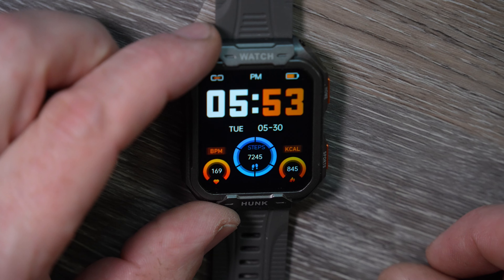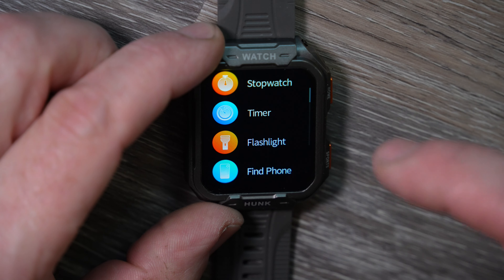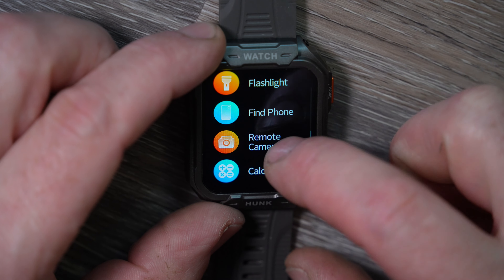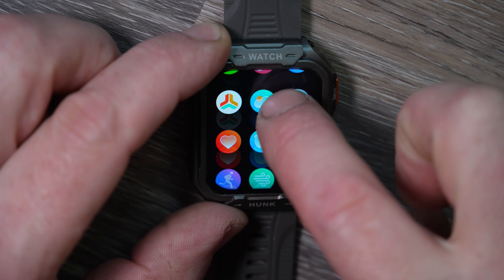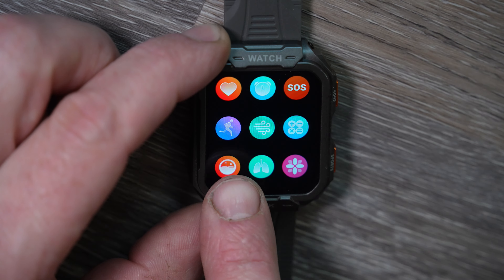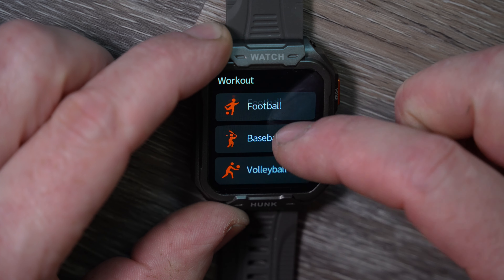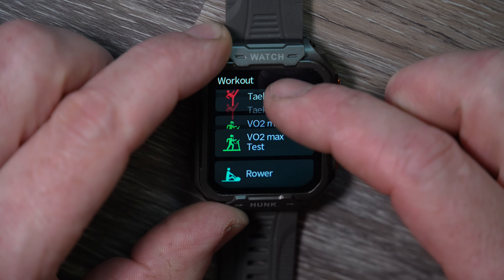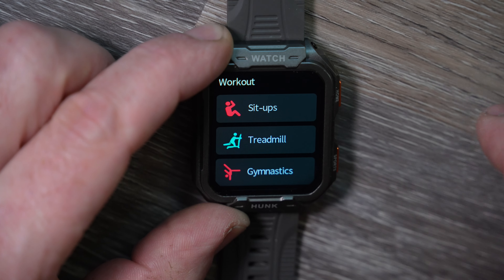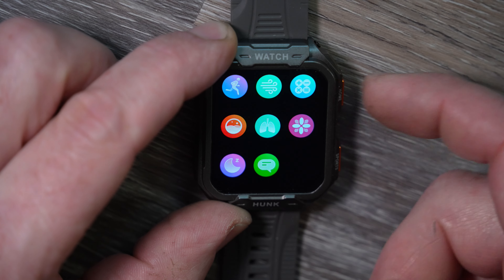Pushing the top corner button opens a whole other menu: phone, music, camera button, stopwatch, timer, flashlight, find-your-phone, remote camera, and even a calculator. Pressing the little running icon opens all the different sport modes — badminton, table tennis, tennis, walking, basketball, football, baseball, volleyball, cricket, hockey, dancing, sprinting, yoga, horseback riding, trail running, taekwondo — the list just goes on and on. You have a plethora of options for tracking your fitness.